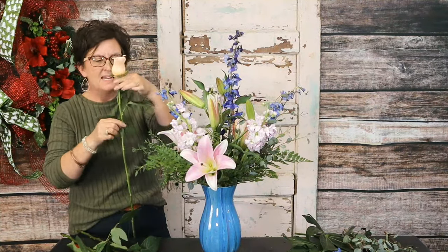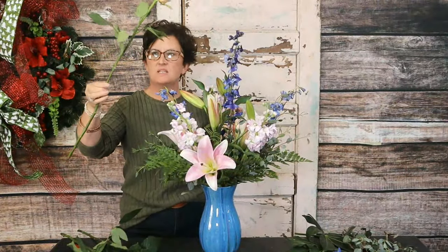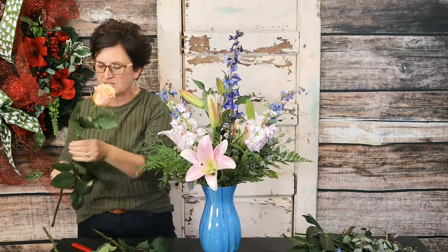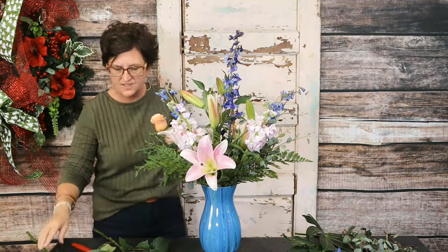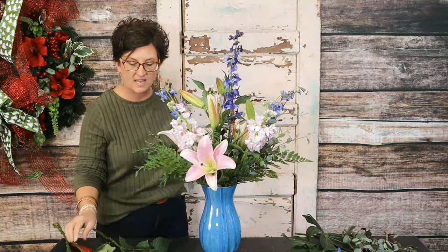When your rose has pretty foliage, leave it on that stem — it's free because it comes on the flower, and it helps fill up your arrangement. If it's not damaged and not in the way, leave that foliage on those rose stems. Now I say that about a rose, and then I always take the foliage off a hydrangea — which sounds like it's contradicting itself. But when you pull the foliage off a hydrangea it helps get water directly to the head of that flower.